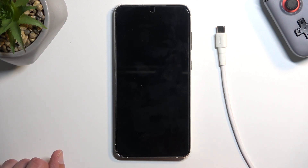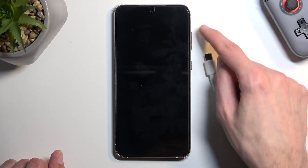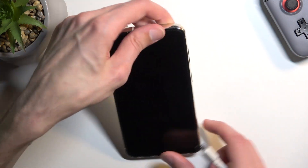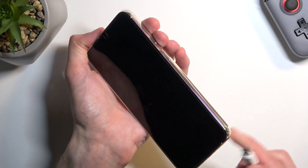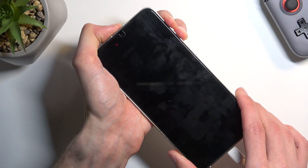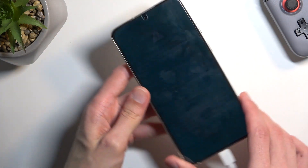Once the phone turns off, you want to plug it in, and right when you plug it in, hold Volume Up and Volume Down at the same time. So I'm going to do that now — plugged in, Volume Up and Down — and it's in the warning state right now.